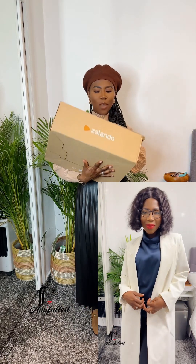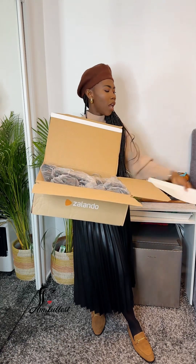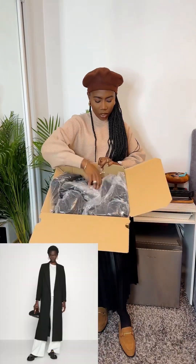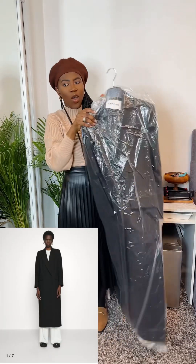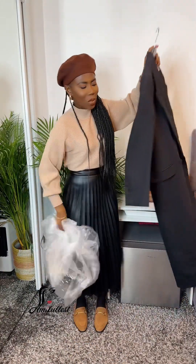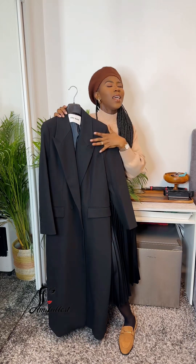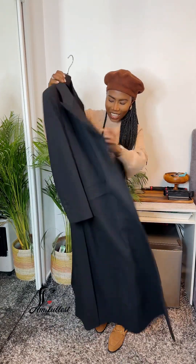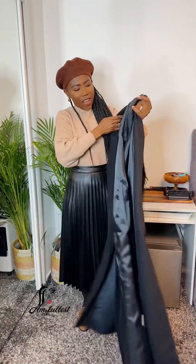I've already opened the box just to see what I picked up, but I haven't actually opened the coat itself. This is the Ivy Oak coat — I really like it. This one I picked up myself; the one I showed you on the other video was a gift, but this black one is a gift from myself.